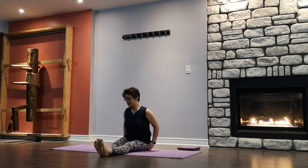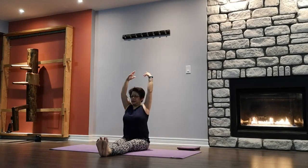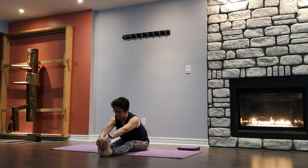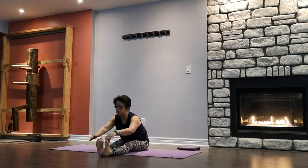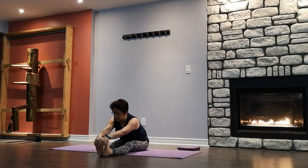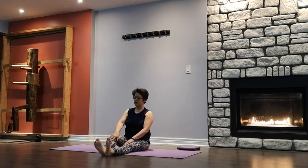Coming to a forward bend — set ourselves up, get the flesh apart out. Inhale arms up lengthen, exhale fold. If you cannot touch, hold on to any part of the legs, release the hands, or use your yoga strap. Chin up, eyes looking forward. Inhale lengthen, exhale fold — bring the stomach a little bit closer. One more breath, slowly come back up.